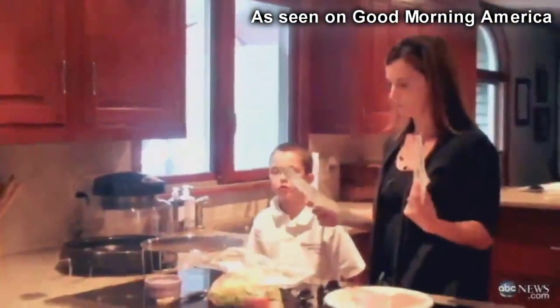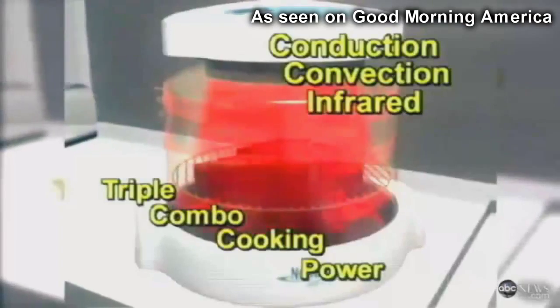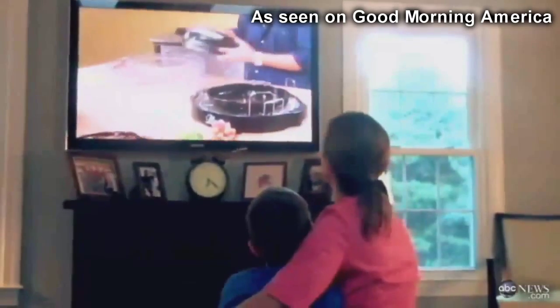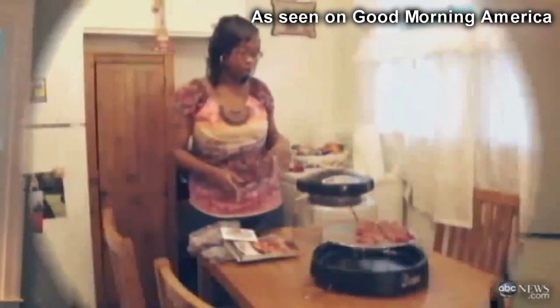Now it's time to cook. And how better than with the revolutionary cooking system of the future — the New Wave Oven. You can now prepare nutritious gourmet meals in a fraction of the time. Once the moms got all the pieces out and watched the instructional DVD, they were ready to cook.